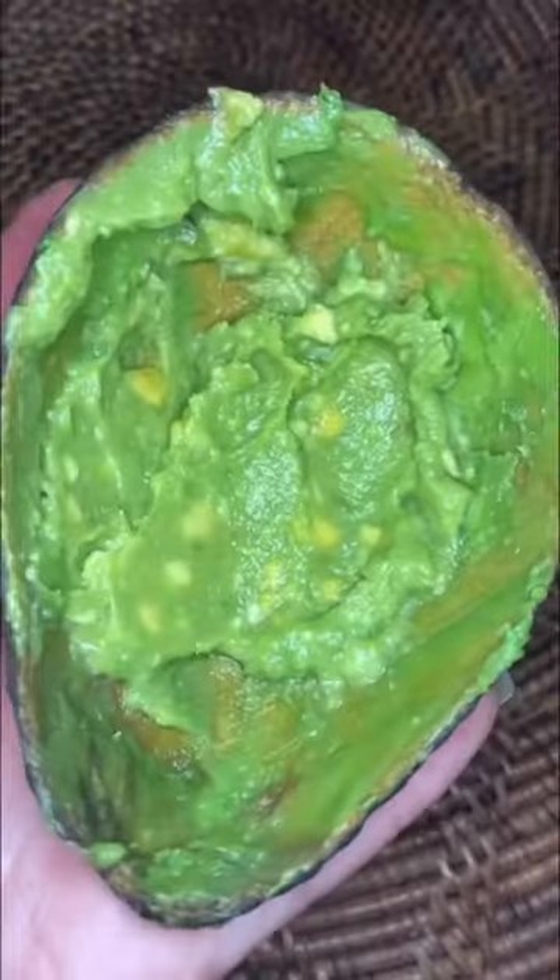This is how we make an avocado face mask. We mush the avocado with local honey and then dab it all over your face.